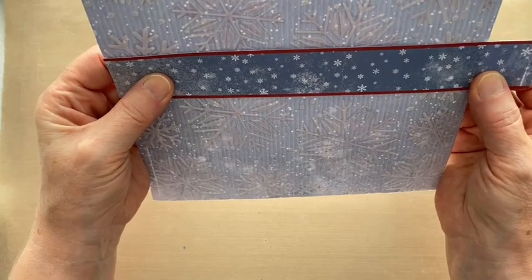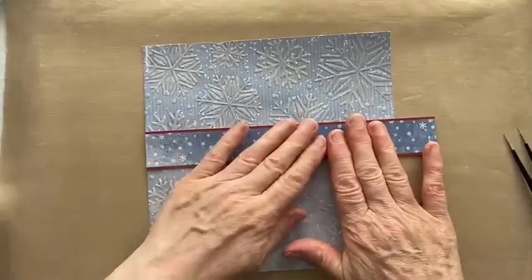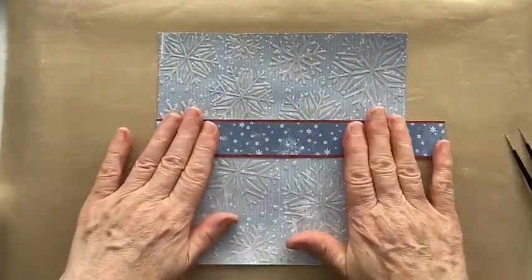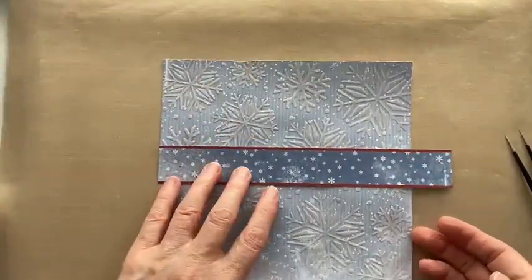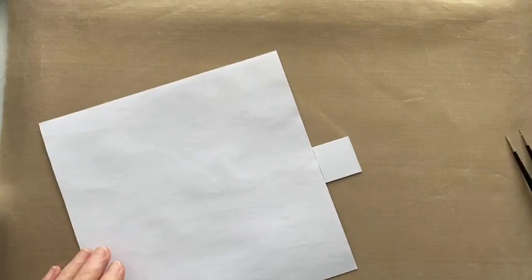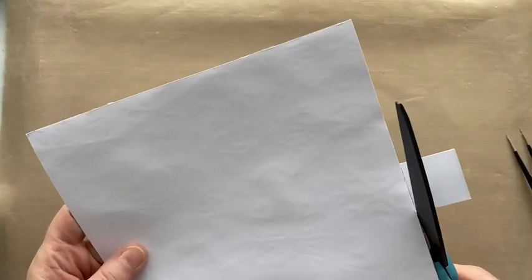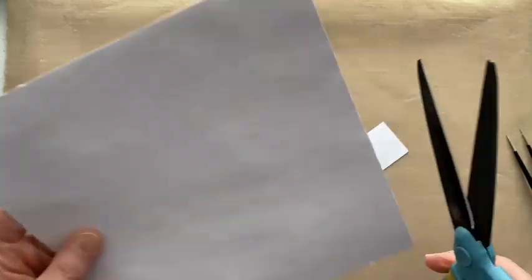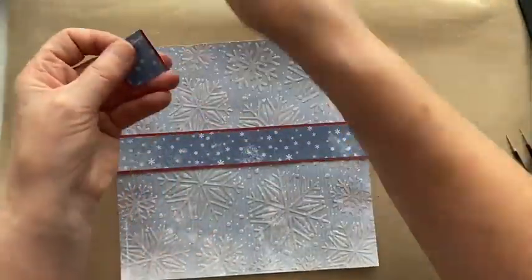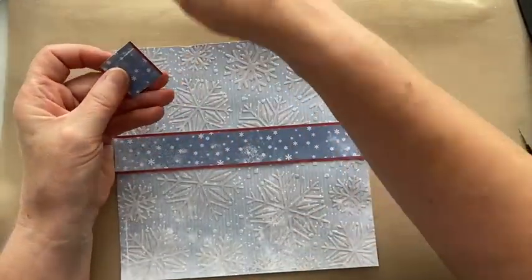Thankfully the texture paste underneath helps hold everything in place. We're going to go with that — it needs to dry. I can put the top part on in a minute. Now I need to cut the excess snowflake border off — scissors, scissors, scissors. I'll keep the offcut just in case I want to tuck it in on another project, and I can probably get a circle out of that piece too, so don't waste anything.